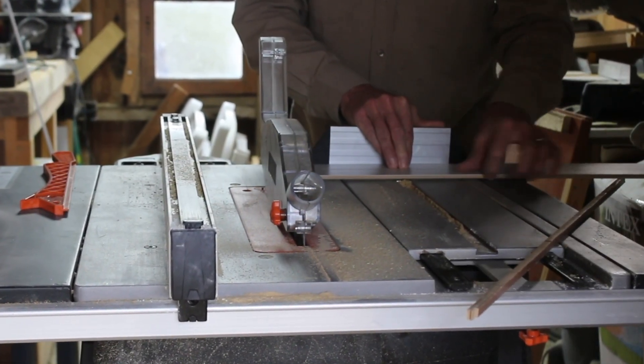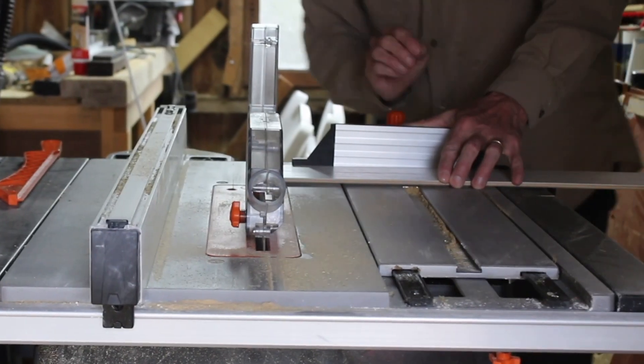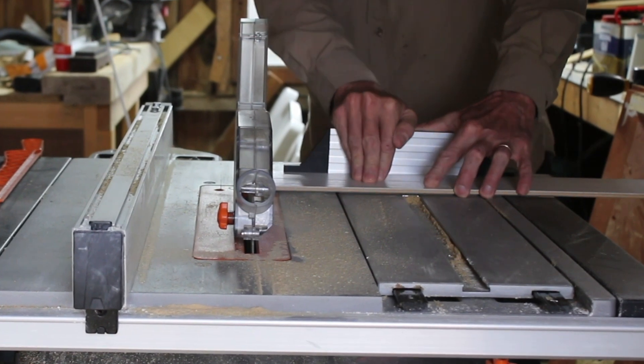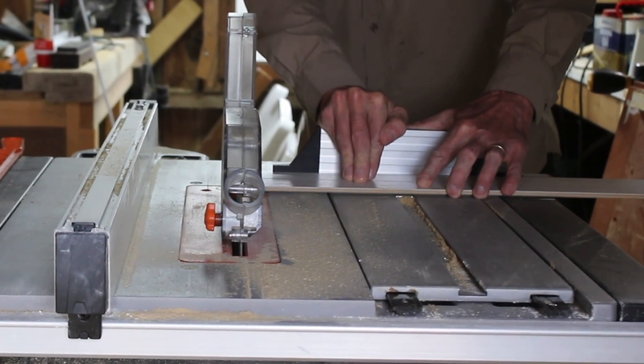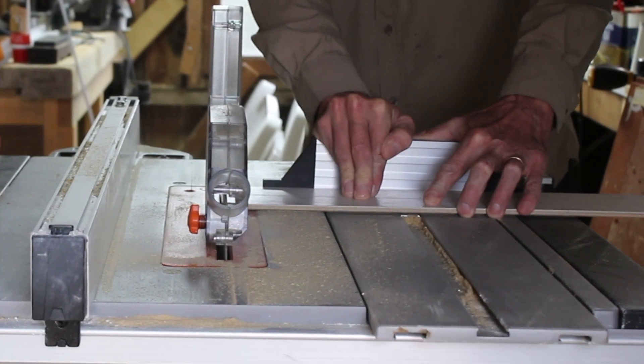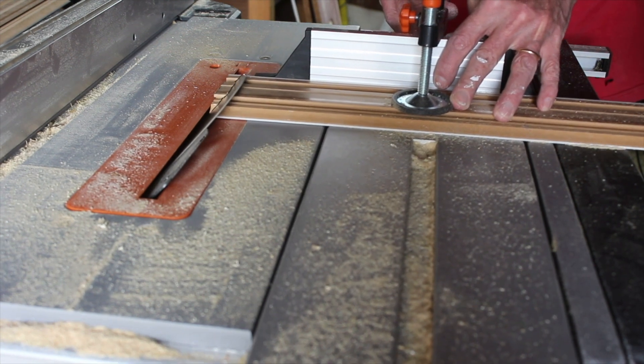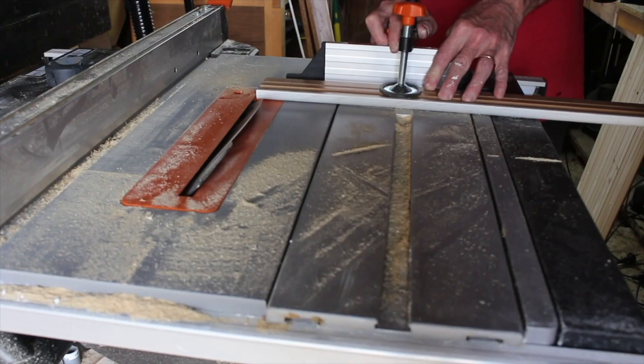I'm obviously that happy with the saw I seem to be singing a little something to myself. The saw cut these mitres perfectly — I was really happy with the results.